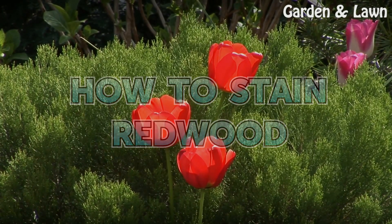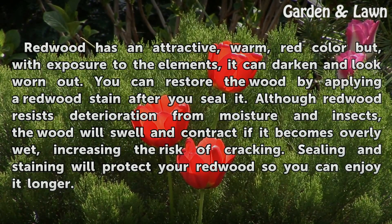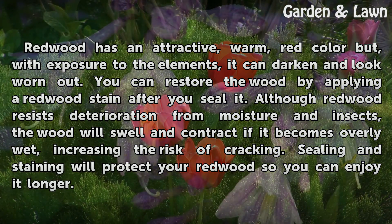How to Stain Redwood. Redwood has an attractive, warm, red color but, with exposure to the elements, it can darken and look worn out.